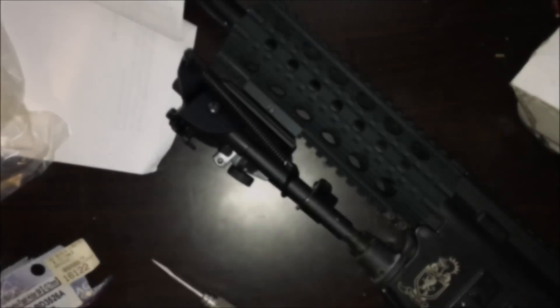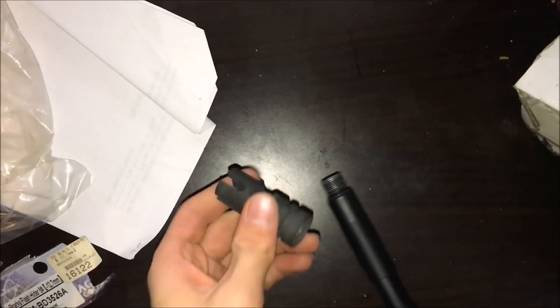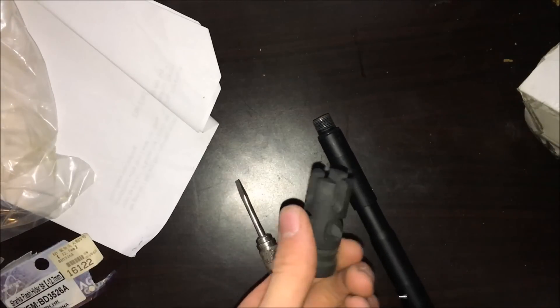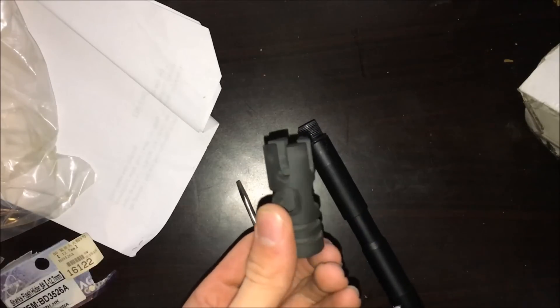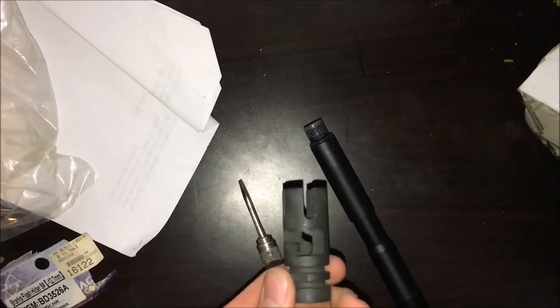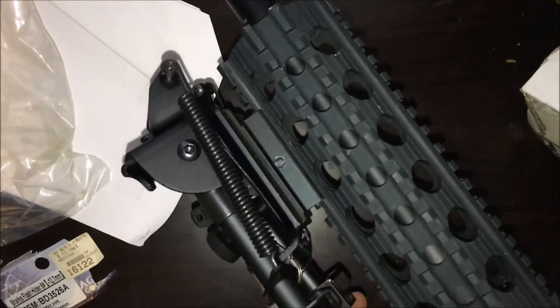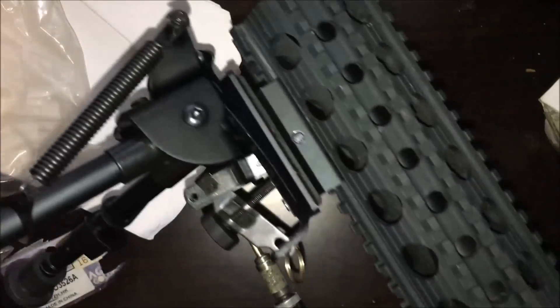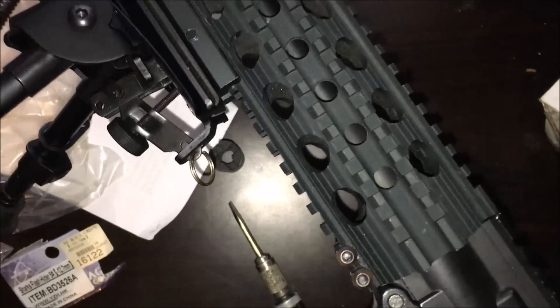Alright guys, I am back. I did run into an issue with the flash hider — this is not 14 millimeters counterclockwise. This is actually 12.7 millimeters counterclockwise, so it doesn't fit on any of my guns. I believe I'm going to send them an email about that because I honestly can't use it on any of my guns. Luckily, the bipod they sent works perfectly.